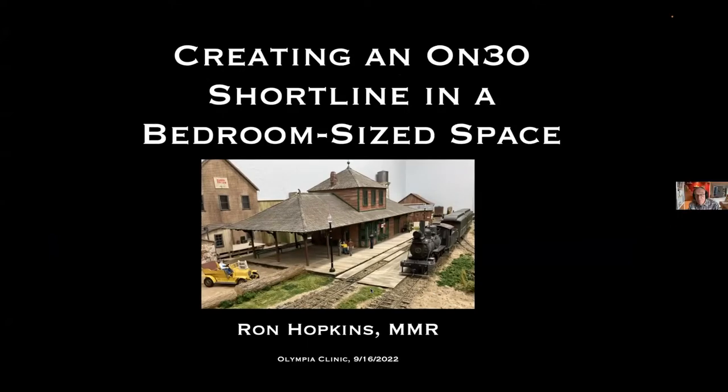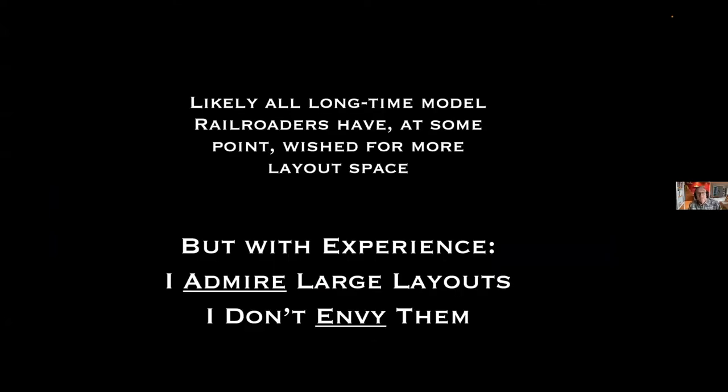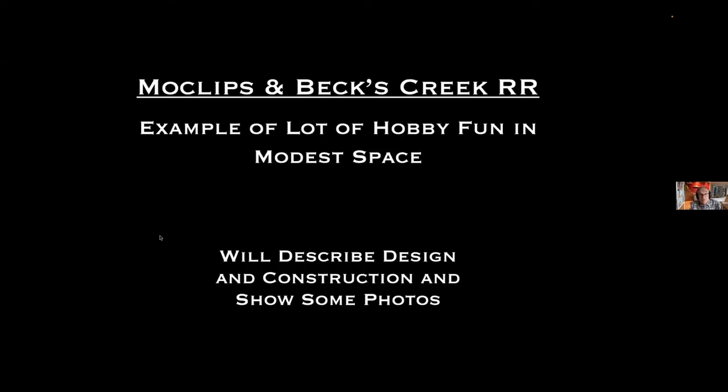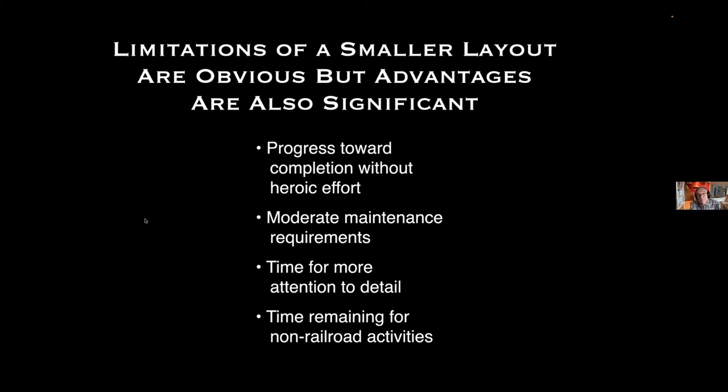I appreciate the opportunity to brag about my layout a little bit and to show you how much you can do in a small space. We've almost certainly all thought at some time or another that we could benefit from more space for our layouts. But at this stage of my life, I'm quite happy with a limited amount of space. I sincerely admire the large layouts, but I don't envy them.